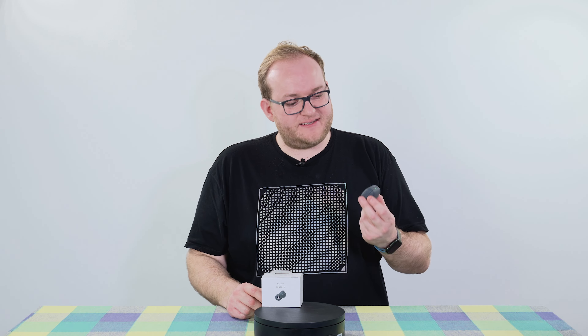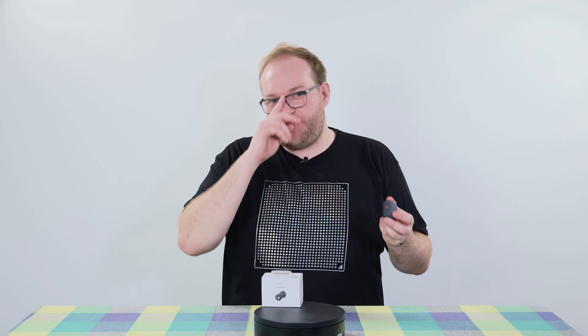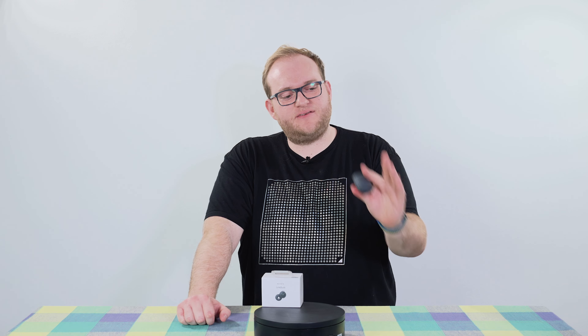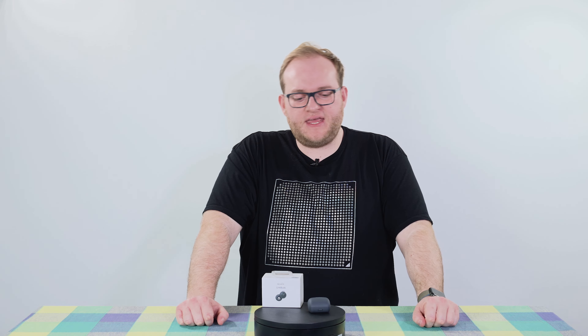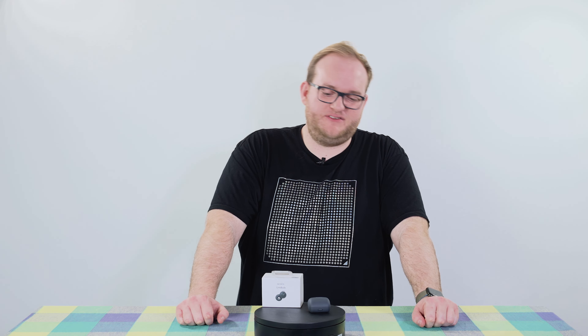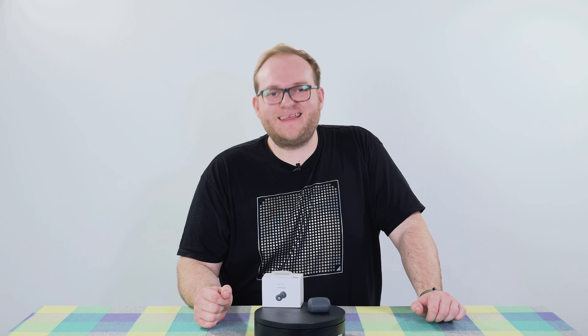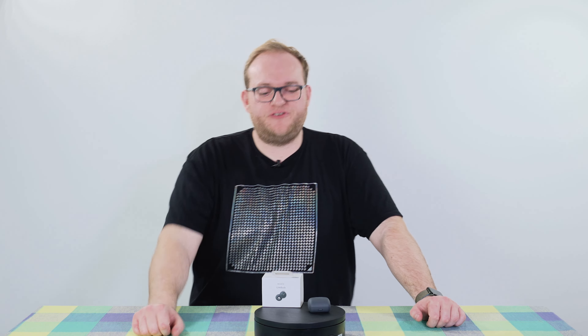The charging case is made of the same lovely recycled material, which is great, but it does feel a little bit flimsy on the hinge and doesn't always line up when you shut it. It's a bit thick — I'd prefer a more elongated design given the small size of the earphones. It's super light though, and uses a USB-C cable which is included in the box. No wireless charging, but it has the usual pairing button on the back, and the earbuds will auto-pair the first time you use them.